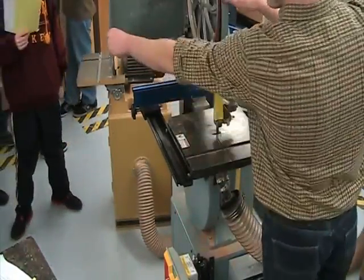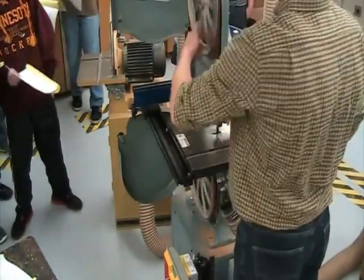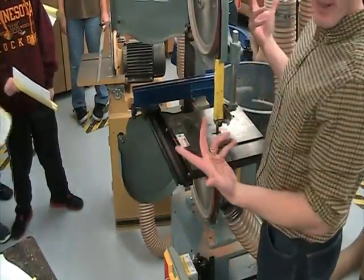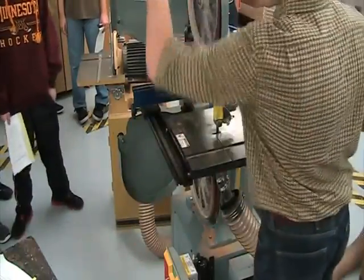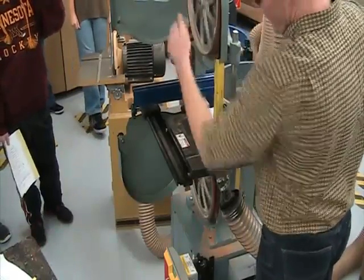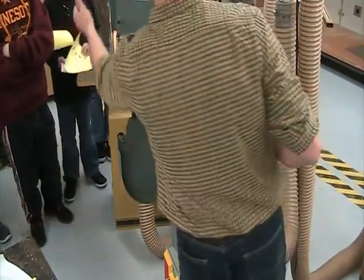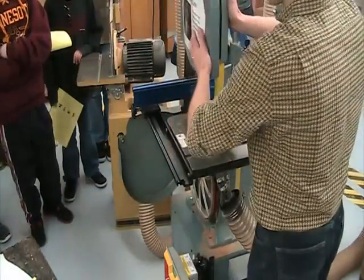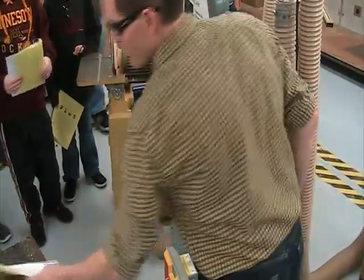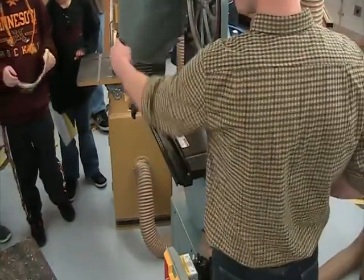We've got these two doors — we're going to call these guards. These guard us to be safe around these two wheels. When I hit the on switch, they turn clockwise. This machine is called the band saw because the blade is one continuous band that wraps around the wheels and goes around in circles. The only thing exposed is the teeth right here. Should we have these guards open or shut? Safe — keep them shut. Do I really want you to open these while using the machine? Probably not.